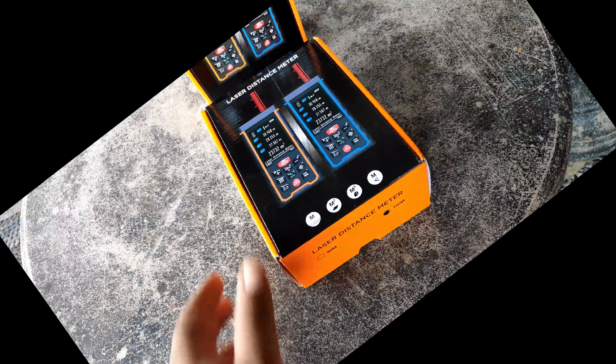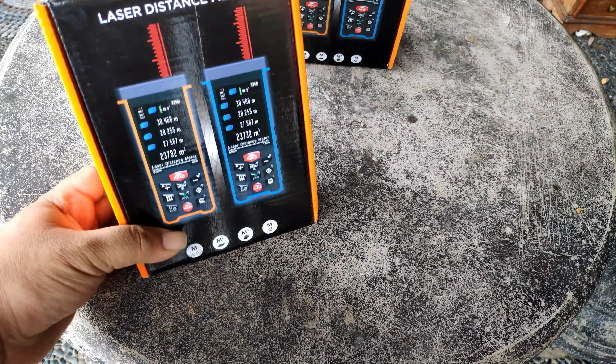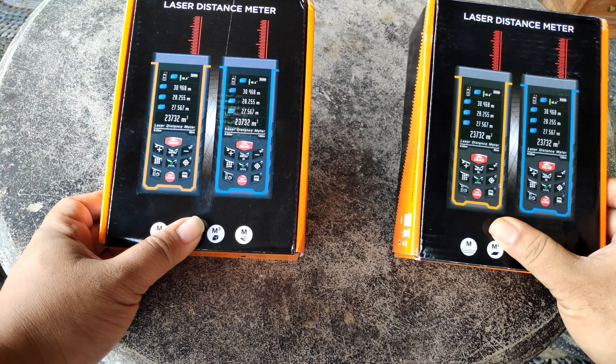Hello guys, kembali lagi di Pryastor. Kali ini Pryastor ingin mereview tentang meteran laser dengan kamera.